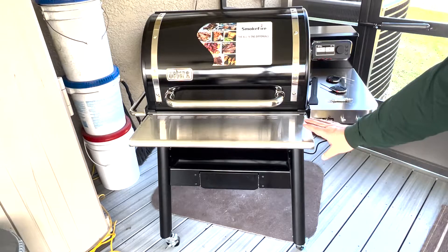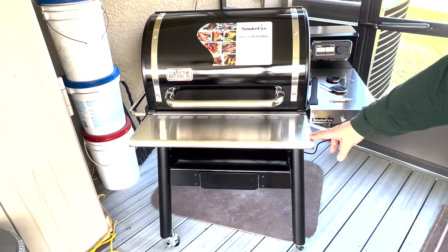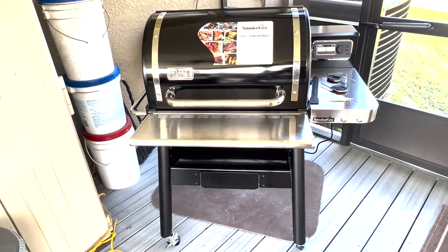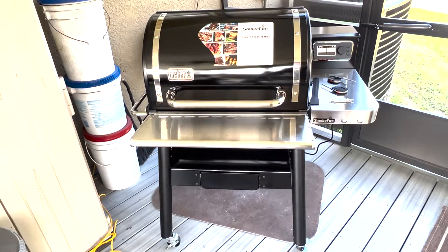I did order the front shelf, which is extra and does not come with the grill. Really super easy to install — just kind of slides in. Super impressed with it so far. I'm going to go ahead and do a quick little walkthrough for you.